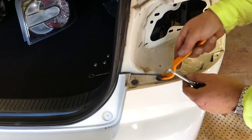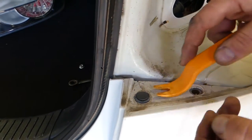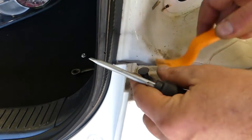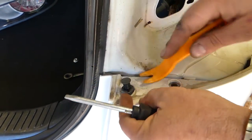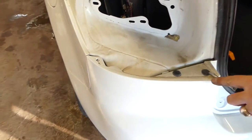Next, remove the clips underneath. You need to remove the middle piece out first, then you can pull the whole clip. We're going to do the same thing on this side as well so we don't forget about those.